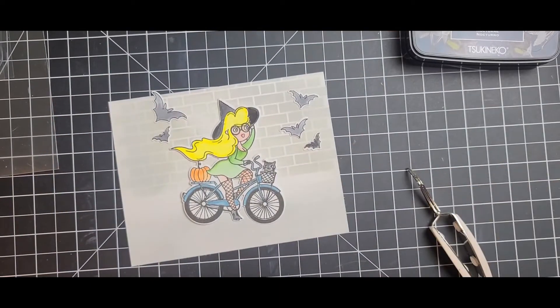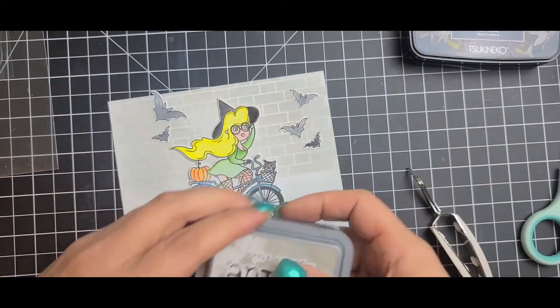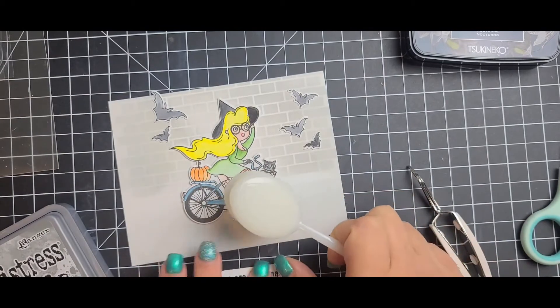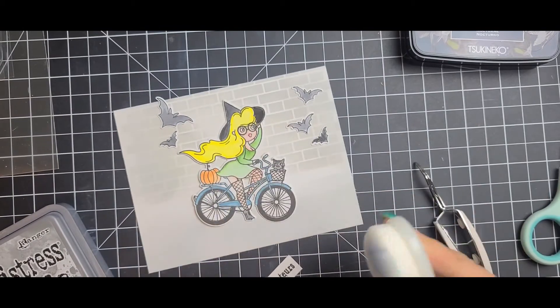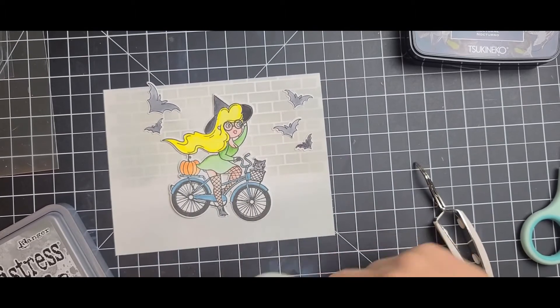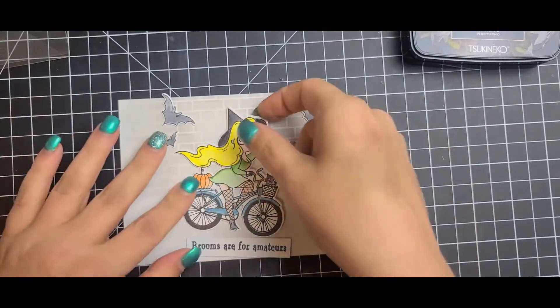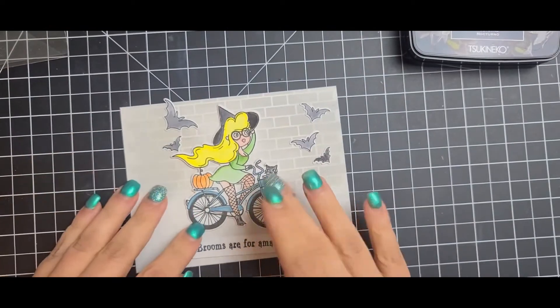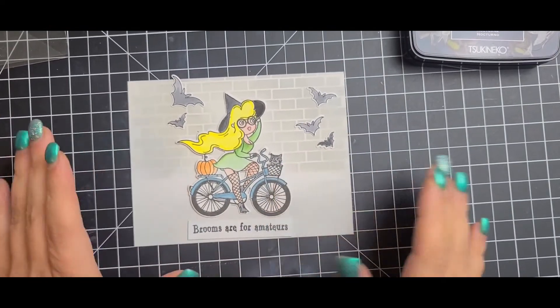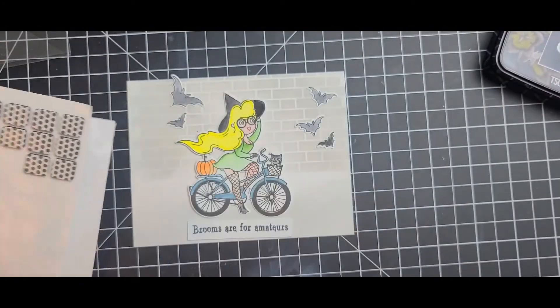I went ahead and popped everything up — from the bats to the sentiment, everything got popped up — because everything else seemed flat and I wanted some dimension on my card. I also took some more of the mix between Pumice Stone and Hickory Smoke just so the sentiment wasn't so bright white, since everything else had that gray dullness to it.